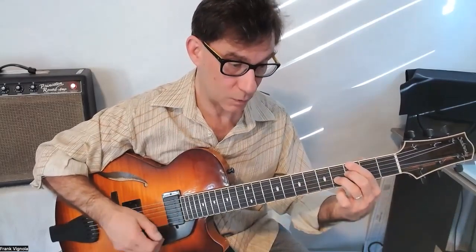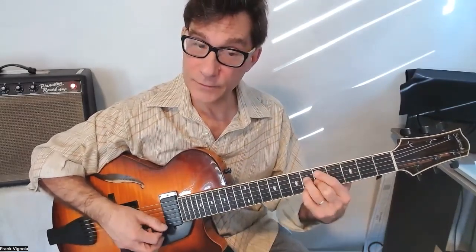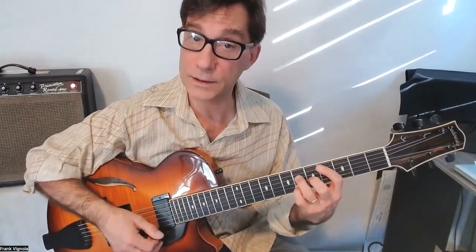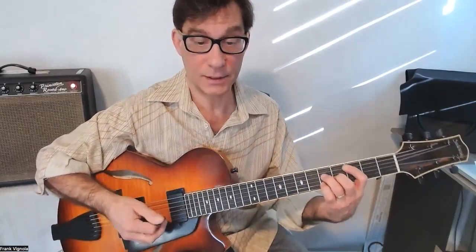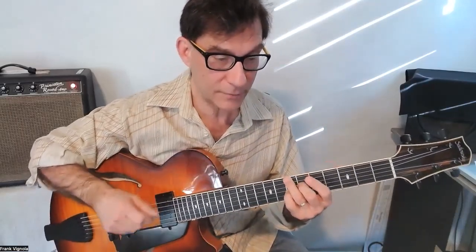D minor 7 flat 5, G7 chord melody. D minor 7 flat 5 — there's the D major 7, we did that before, just moving that up to D. Creative choice here: you can use either D minor 7 flat 5 or the D flat major 7 — your choice. And then a little turnaround here: B minor 7, E7.